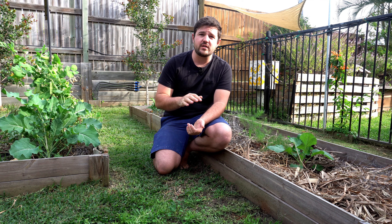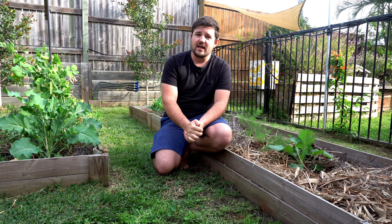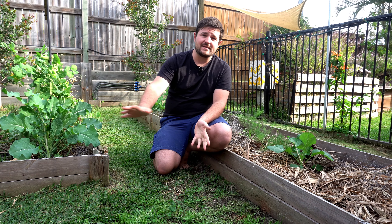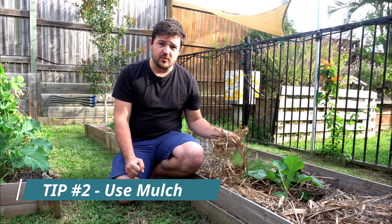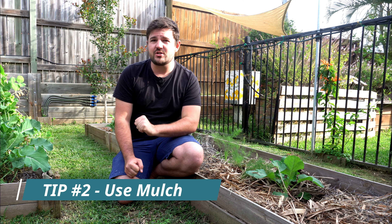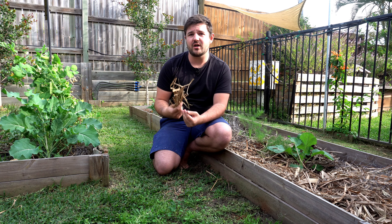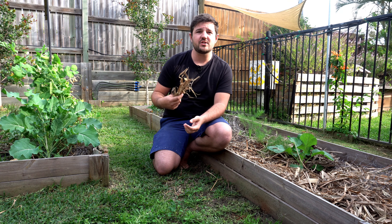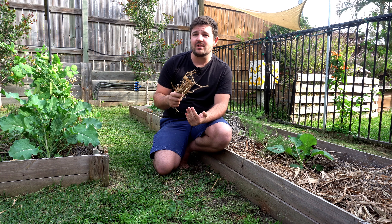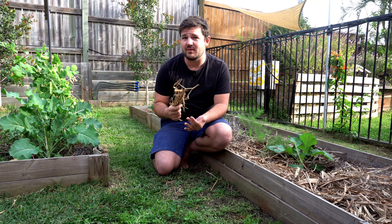If you can get water to soak into the ground, the next issue is keeping it there. Our Australian summers are incredibly harsh and the temperature can hover around 40 degrees Celsius during the day. In those conditions any moisture in the soil will evaporate in seconds. So tip number two is use mulch. This acts as a shield from the sun and traps any moisture underneath. Mulch breaks down over time into the soil helping water retention even further, and it even stops weeds coming through.